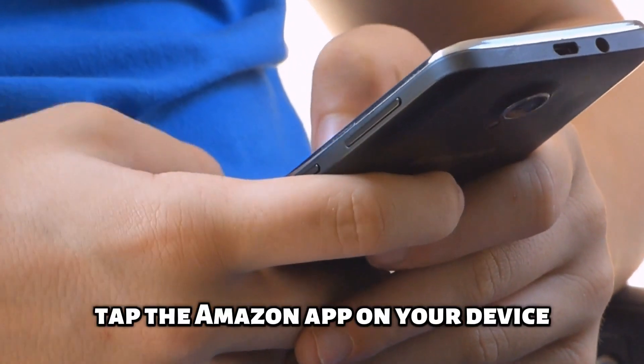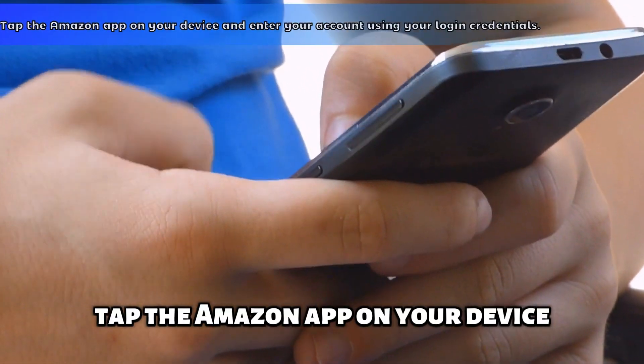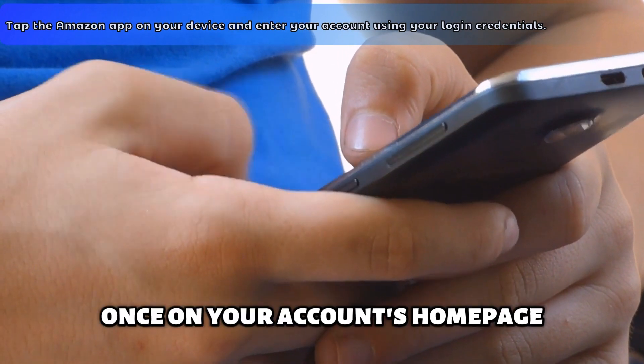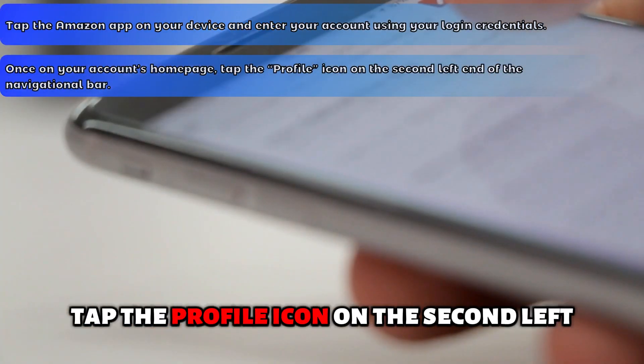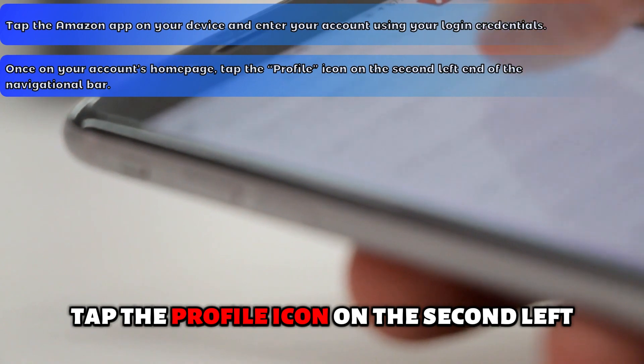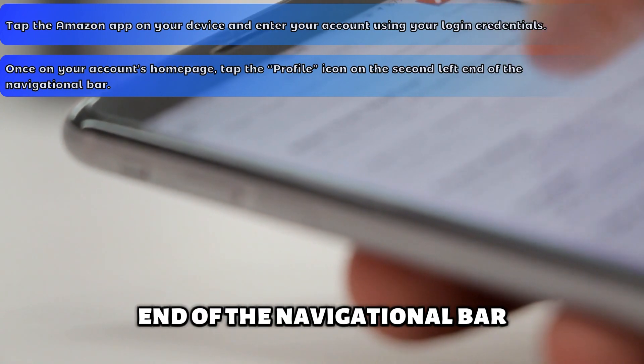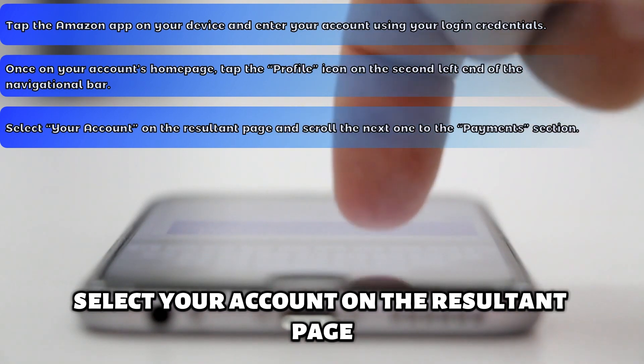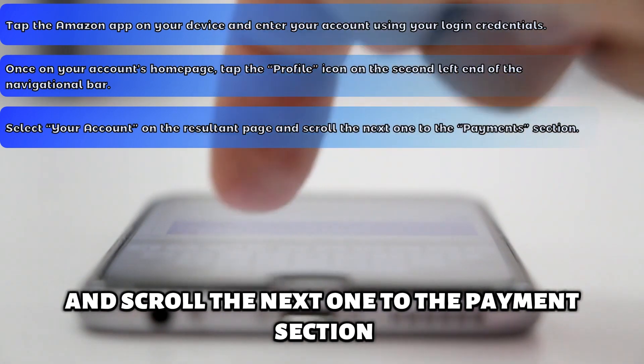Via the app. Tap the Amazon app on your device and enter your account using your login credentials. Once on your account's home page, tap the profile icon on the second left end of the navigational bar.